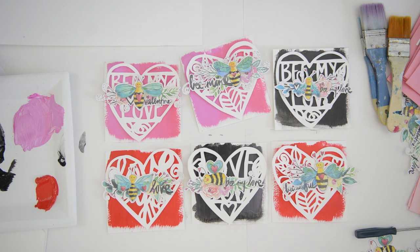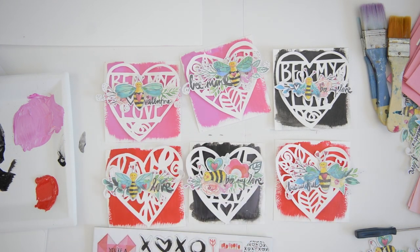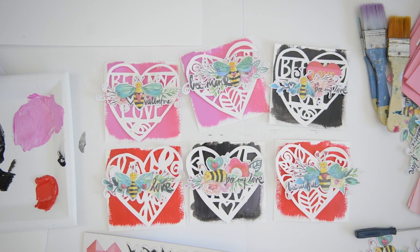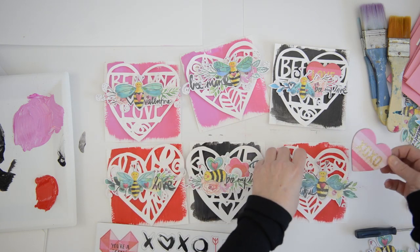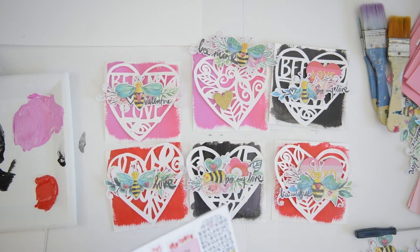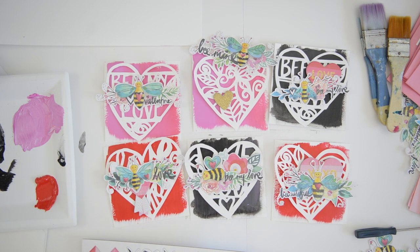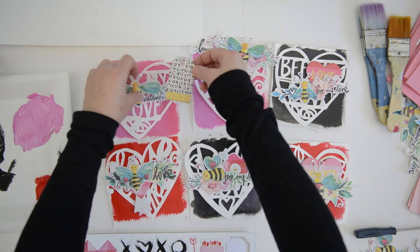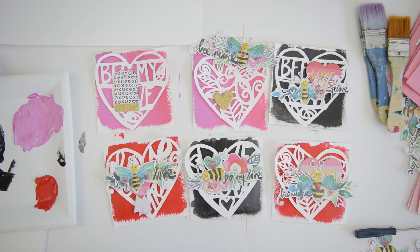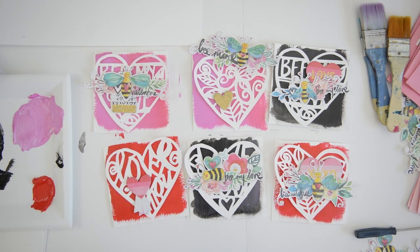I'm using hot glue to add the bees, but before that I'm placing a couple of flourishes or embellishments behind them. I have a love affair with chipboard ephemera and I had some extra from Crate Paper from last year, so I'm adding a little chipboard piece at the back of each bee. That creates a little layered effect — very simple, just a piece of chipboard layered with the bee illustration, stuck down with a little hot glue.